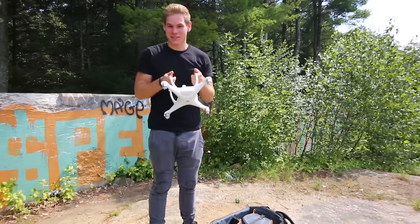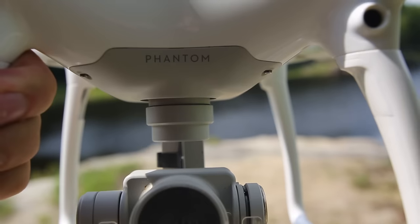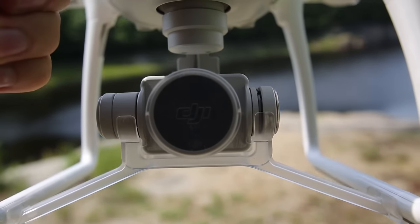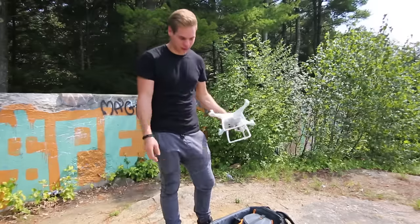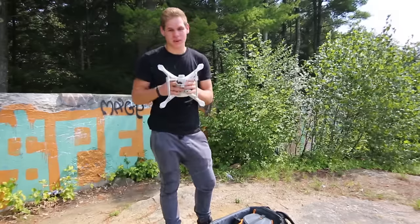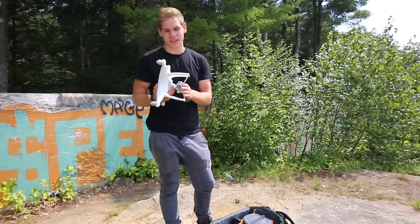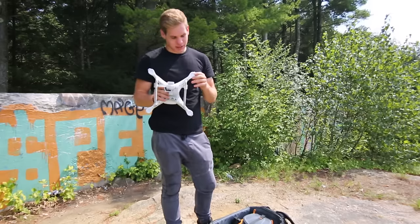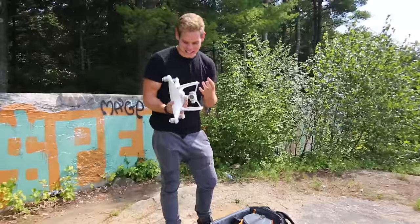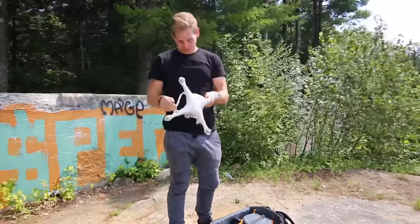Now, the classic drone — the one everyone loves the shots from at the beginning of my videos — is the DJI Phantom 4. I love this thing so much. None of this is a paid advertisement; these are all just my genuine thoughts. I've had other versions of different drones and this one is by far the best. It shoots the best quality video — 4K, slow motion at 1080p — and it's so strong it can handle seagulls and strong winds.